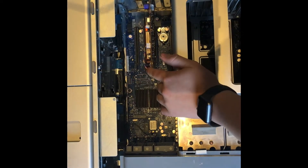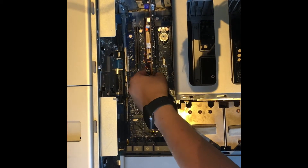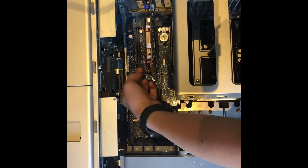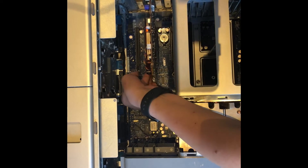This right here is the GPU — this is the one which came stock with this computer. To take it out, all you need to do is push the latch forward like that and it should just come out.